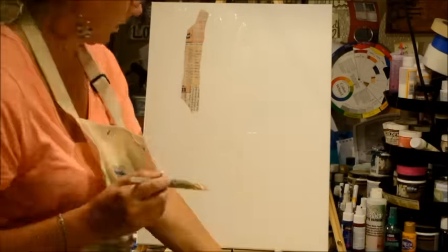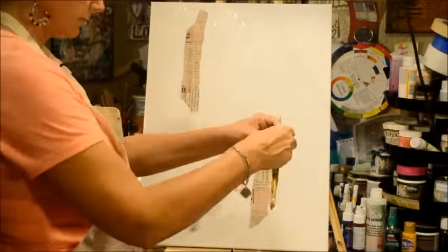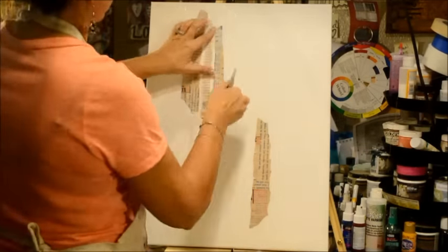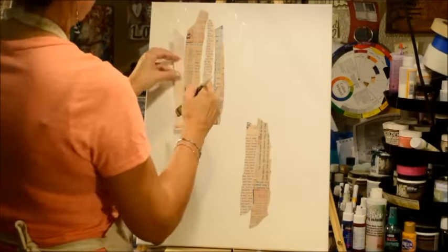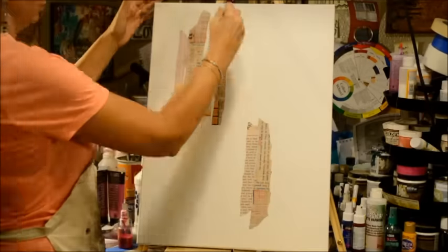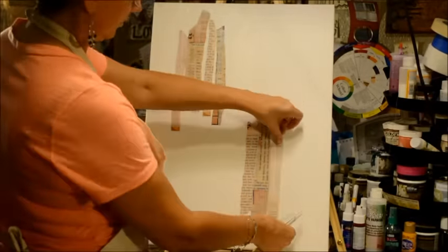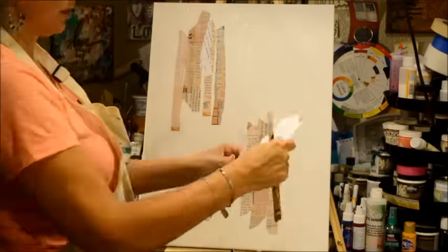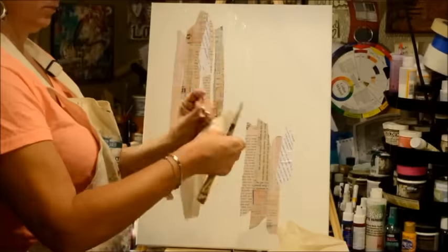I am just tearing up random bits of stuff. I've taken some book pages, some old patterns, some of my collage packs from the shop, just a little bit of everything. I've cut them into strips and I'm putting them down with Liquitex Matte Medium, getting all of the edges covered, all of the bits and pieces all nice and tightly down.